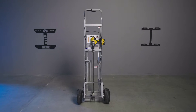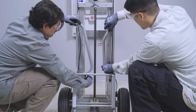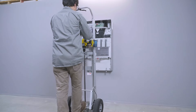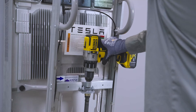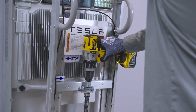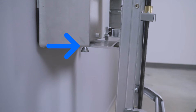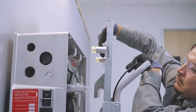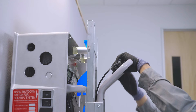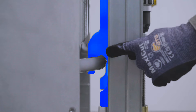To use Powerwall Dolly to remove a mounted Powerwall 3, begin by removing both the top and bottom handles and securing them to Powerwall 3. Position the Dolly next to Powerwall 3. Use the drill to raise the lifting platform, stopping when the lifting platform reaches the bottom of Powerwall 3. Lift and release the locking plate to secure it to the lifting handles, and verify that the locking plate has engaged both the upper and lower handles.